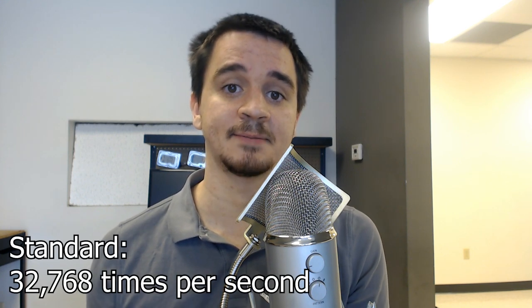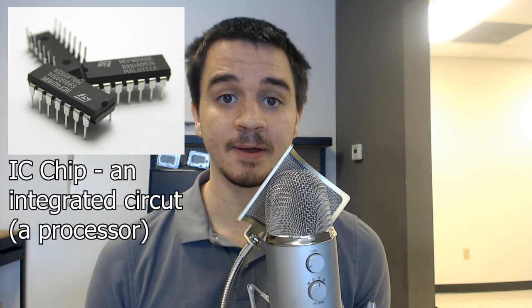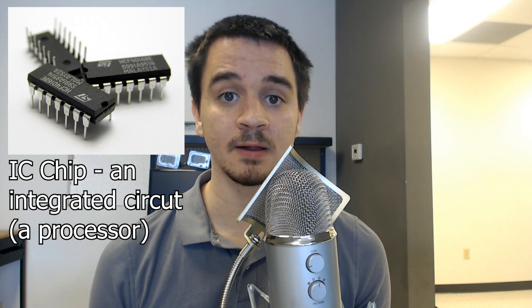For most crystals out there, it's 32,768 times per second. You don't have to know that for anything, but just know that there's like this standard that most computers use. From here, the IC chip that we mentioned earlier — every time that clock happens, every 32,768 times per second — it will add one to the NVRAM. It's just a little storage memory location, and it's a counter that keeps ticking up. And voilà, you have a digital clock.